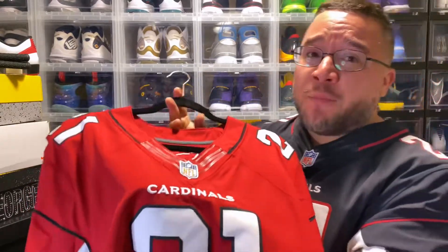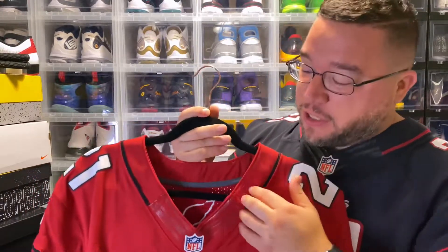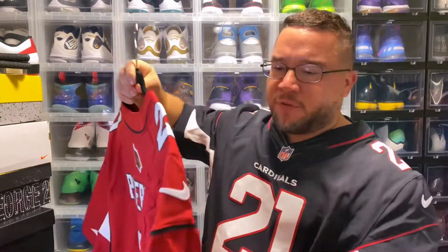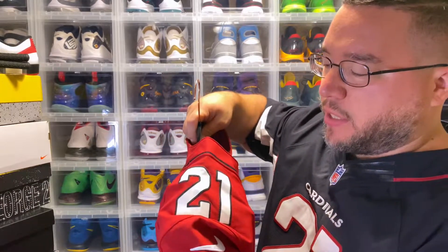You have the pearlized Nike NFL shield logo, and you have the fly wire on the neck collar, which is supposed to be for reinforcement. They've since moved to chain mail for reinforcement — so if you pull on the collar, it snaps right back. It's an on-field feature but definitely a nice touch.